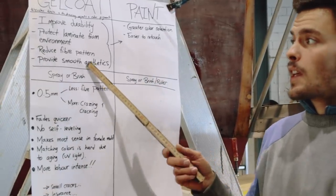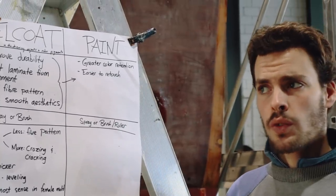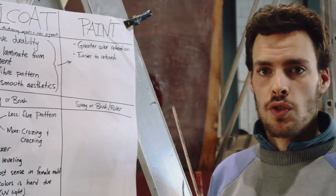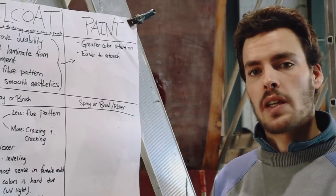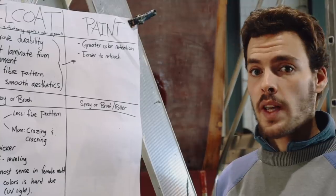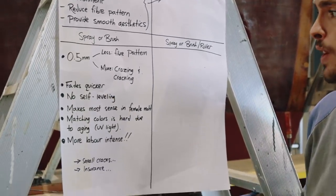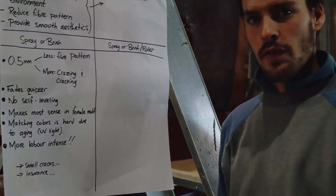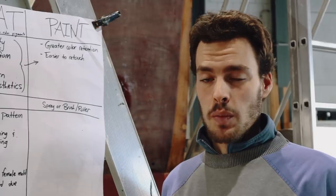I am not keen on using gel coat after I've used epoxy. Many people see gel coat as the purity of a boat — that it has to have gel coat again. But as I'll dive into now by comparing gel coat and paint, you'll see it's much more labor intensive. Paint has those exact same protective features, but on top of that it has greater color retention. Gel coat tends to fade quicker with UV light, and because of that paint is also easier to retouch.